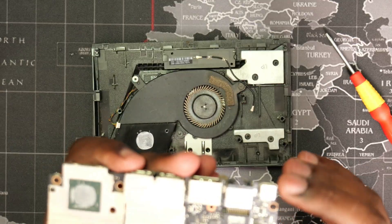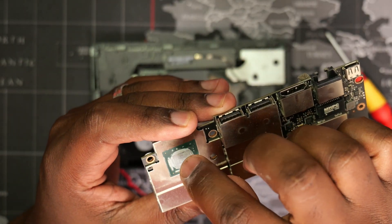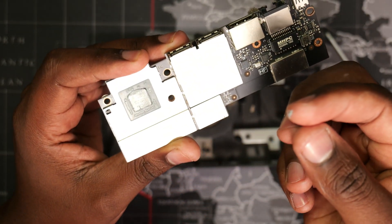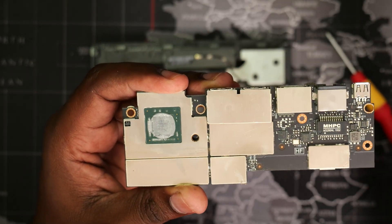Flipping the board over, we can now see the Tegra processor with grey thermal compound. The thermal compound on my unit is not completely hardened up since I replaced it less than two years ago. I am doing this video to help others who may not know how to go about this.